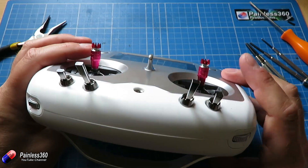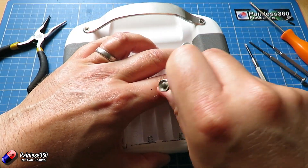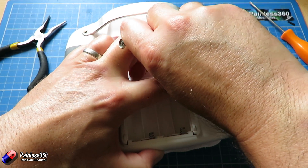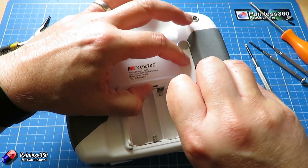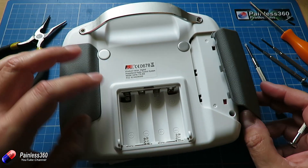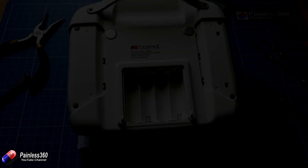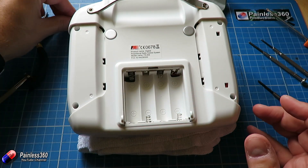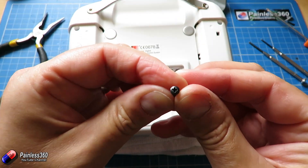Lying a radio down on its sticks always makes me a little bit nervous, so we're going to put it down on something a bit softer. To get into the back of the radio, you have to pry open these little rubber parts — I'm just using a little flat bladed screwdriver. If you just keep having a go at it the little tabs will eventually let go, and as you peel those back you'll notice there are two screw holes. We've removed the four screws, which are really tiny little things, so a half decent Phillips will get those out for you.